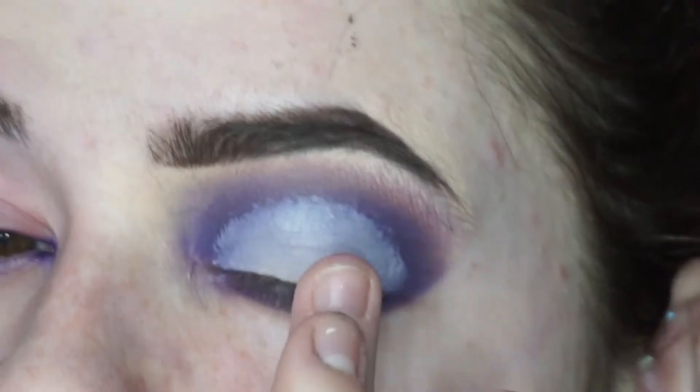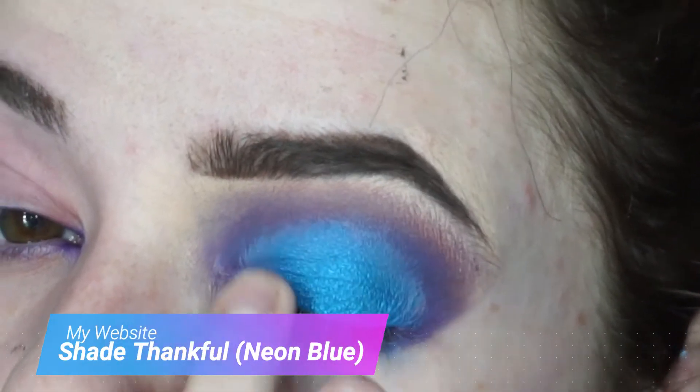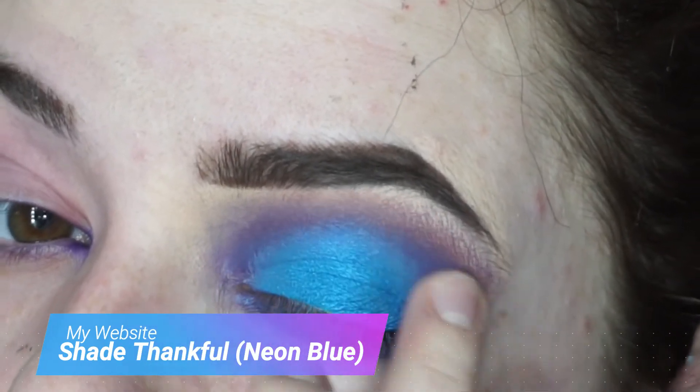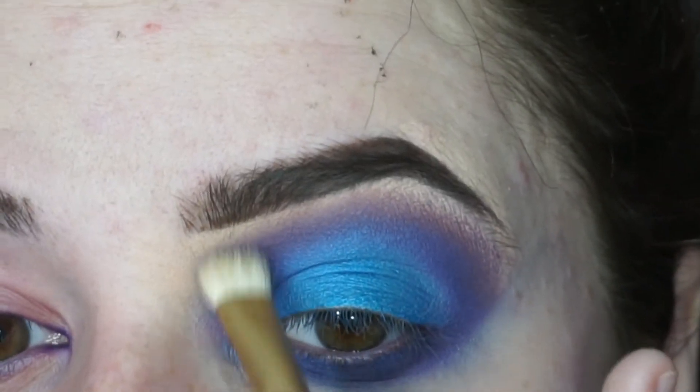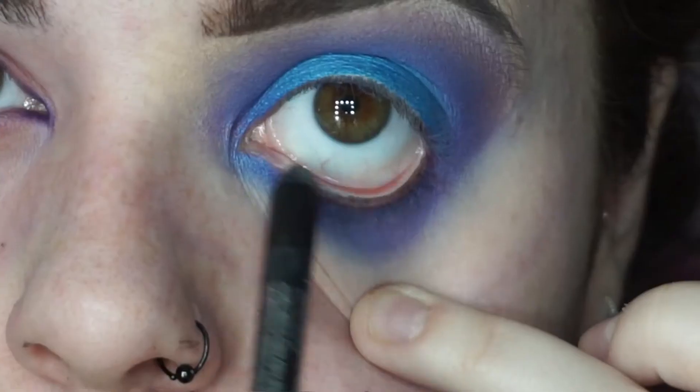Then putting the blue onto my finger — this is from my website and it is a real neon blue. It's currently out of stock; people are loving it.